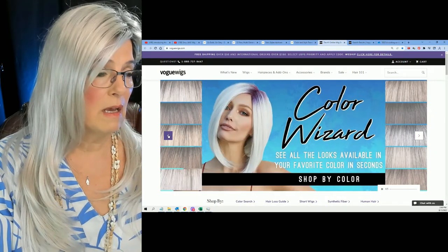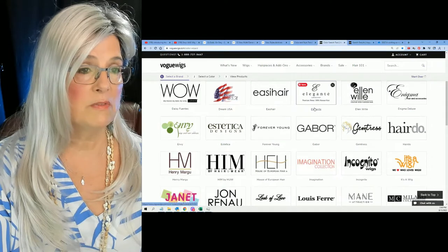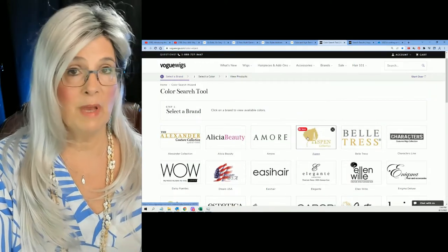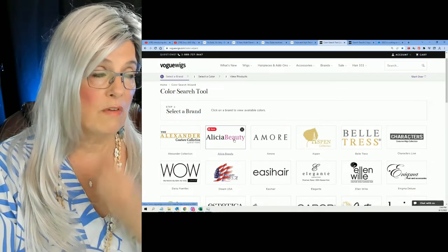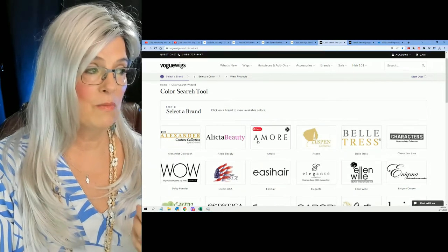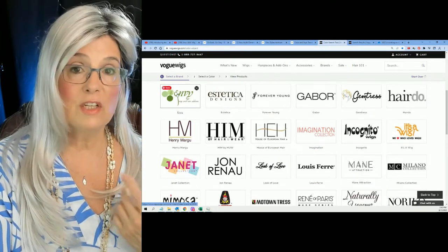You can see that there's a Color Wizard on VogueWigs. This is an absolutely wonderful thing. What you do is click on the Color Wizard and you can see all the different brands of wigs that VogueWigs carries. Full disclosure — I am an affiliate with VogueWigs, so if you buy a wig from VogueWigs, I may receive a small commission. I do love VogueWigs; it's one of a handful of different wig retailers that I love. Wig Studio One is another. This is a color search tool. What you do is select any brand — I decided to select Envy because I wanted to see what other colors Jane came in.